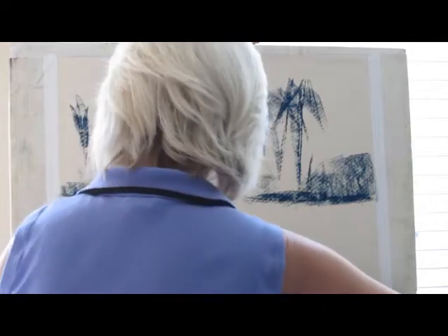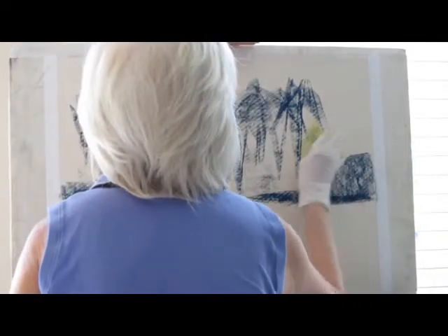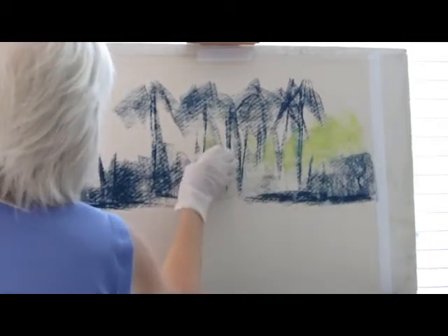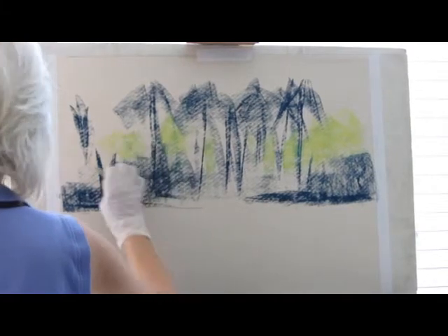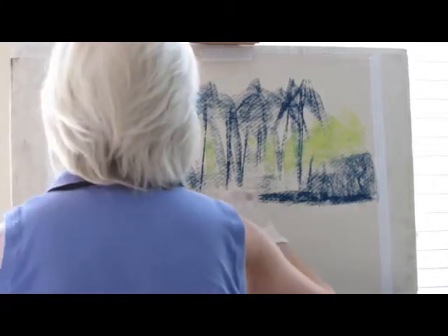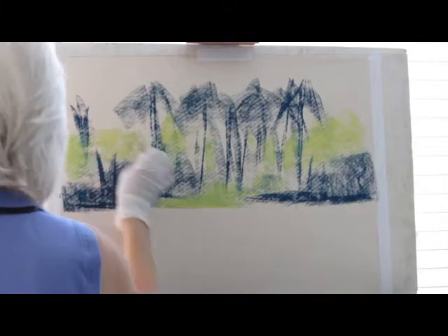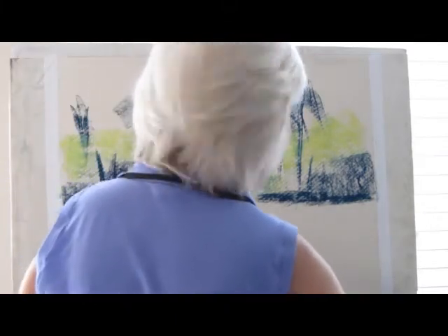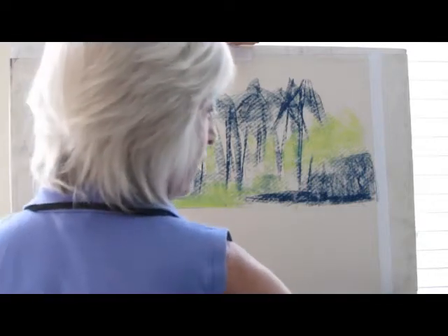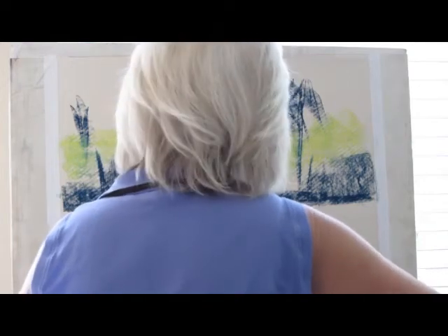So I'm just going to put in a little bit of lights into here. Working pretty loosely. And my background is going to be a lighter color because I want to show a little atmospheric perspective on this.